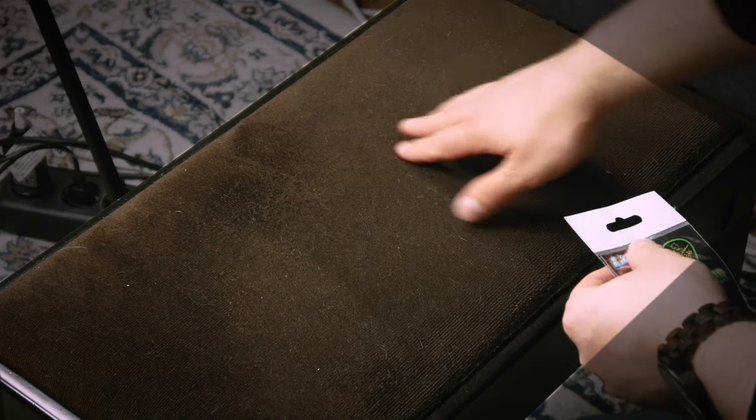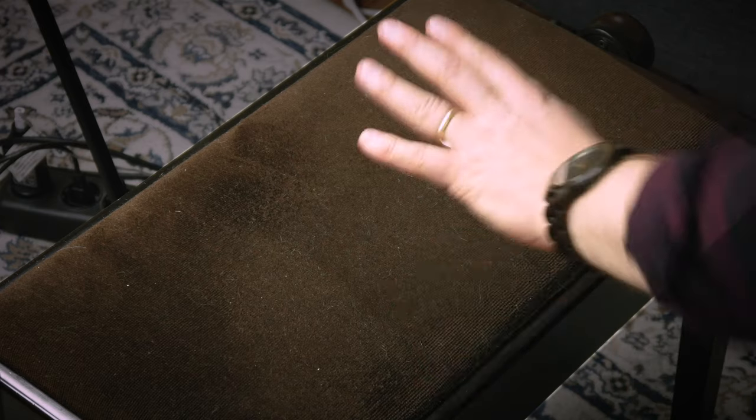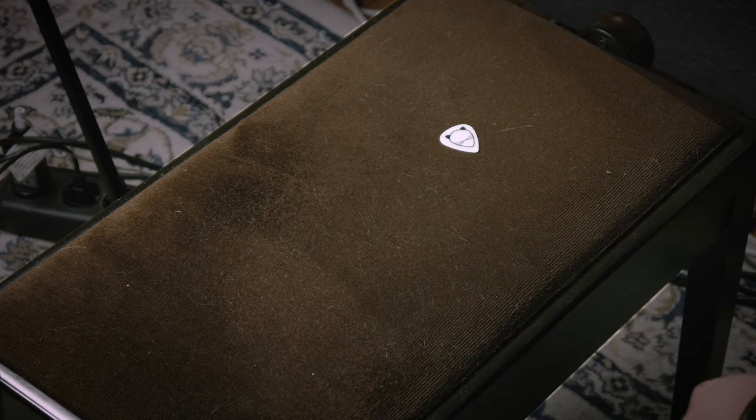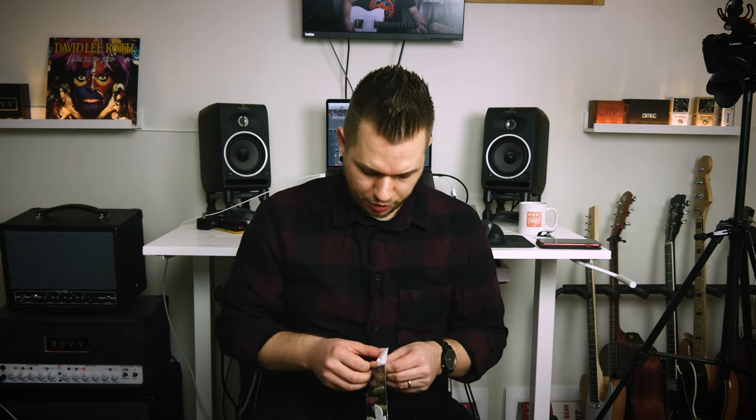Let's open up the pack. By the way, this is my cat pick — this is what I play nowadays. And also please excuse the cat hair on the pick cam. Anyone who owns cats or dogs or anything like that, you know that it's just impossible to get rid of all of them. This is as clean as I can make this chair look.